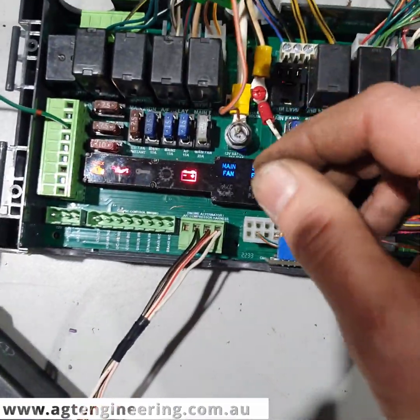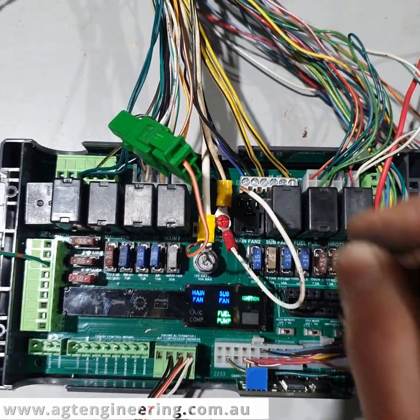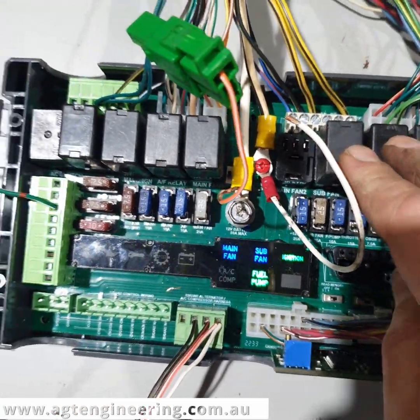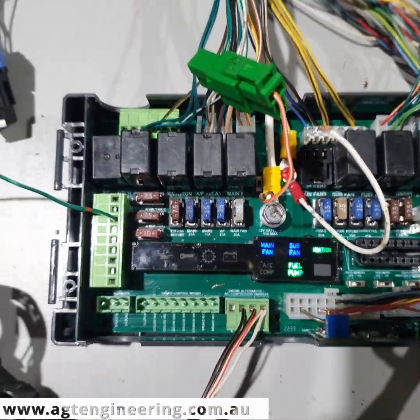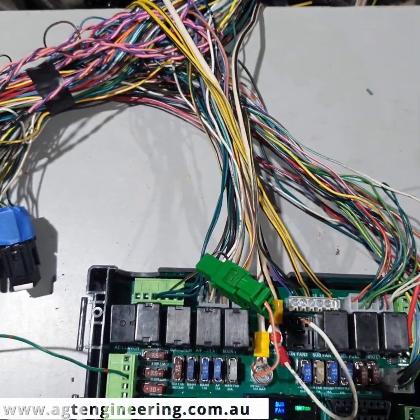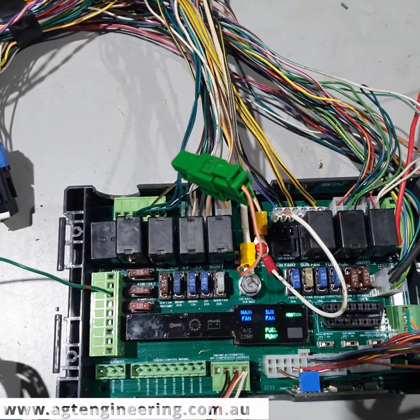This is our basic starter circuit. We've got a basic ignition switch here — just joining these two plugs together. You can see the warning lights have come on and the fuel pump has come on. All the warning lights have gone off; there are no error codes. Because it's an American loom, we've turned all the emissions components off as the customer doesn't need those, and we've done all that in the tune.